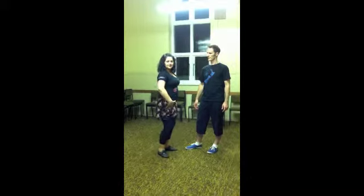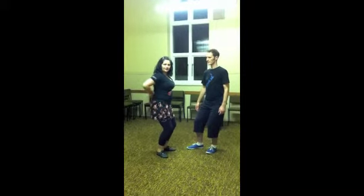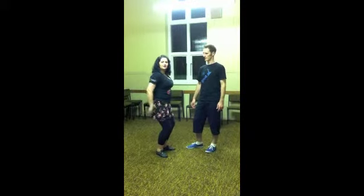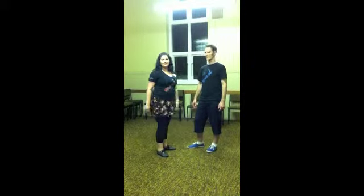And particularly for the follows, but this is also for the leads, we were concentrating on our Lindy posture, sinking that back into the hand so that when the leads collected us, we had good connection with the hand on the back. And that was Lindy 2. We'll see you. Thank you.